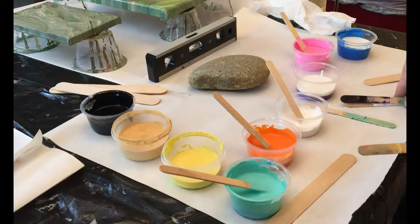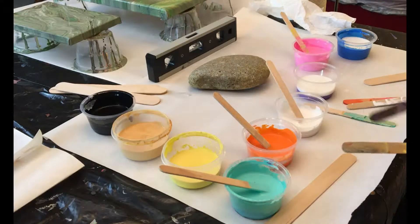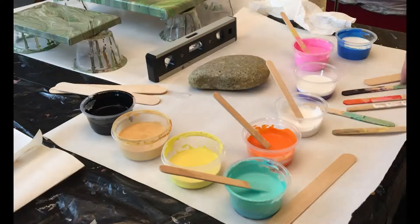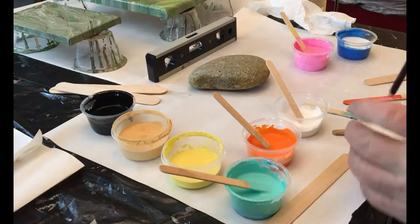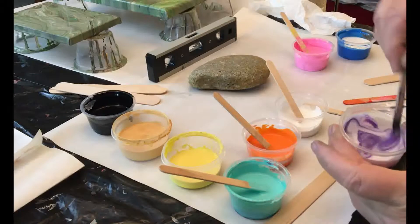You can see I'm using some of the old sticks — just wipe those off, let that dry and they do just fine. Try to use a dark color from before for a dark color that you're using now. This is the purple.